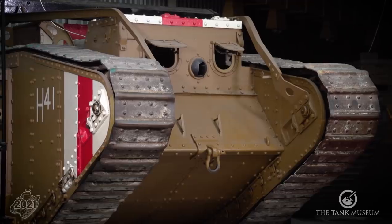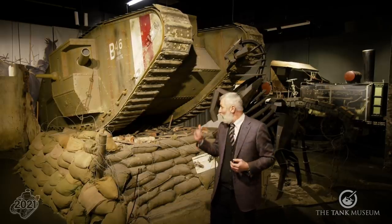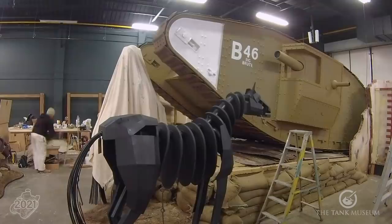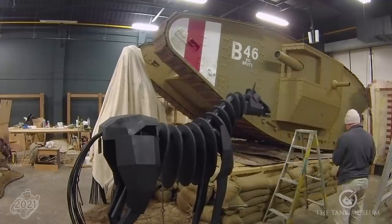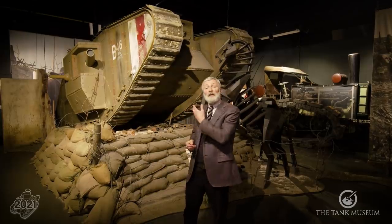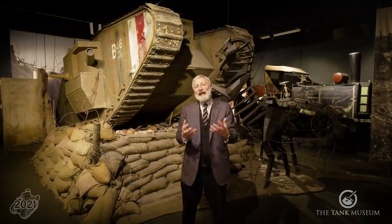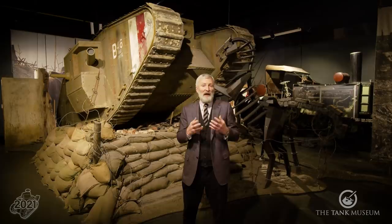That worked very well for us, and in our War Horse display here we were going to put that running replica on the stand behind me, but we found it was so useful for demonstrations, parades, and all sorts of things that we ended up building yet another one-to-one scale replica of a First World War Mark IV tank. Models can help explain a story in a museum — we can have models that demonstrate things we could never do with the original item, and with a working one-to-one model, people can get that impression of what a First World War tank would have looked like moving around the battlefield.